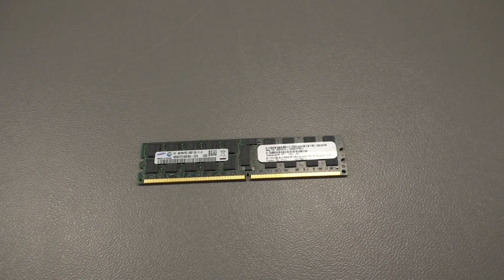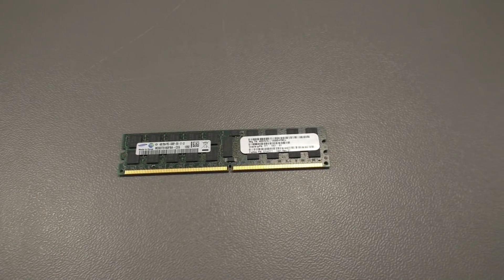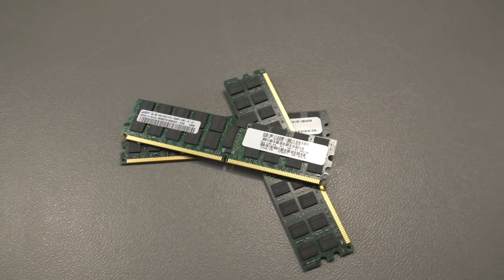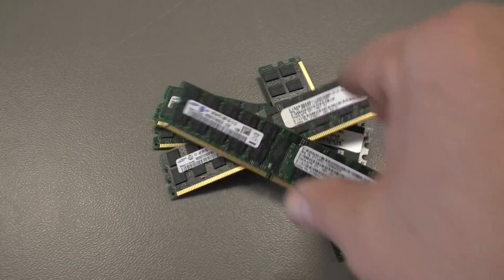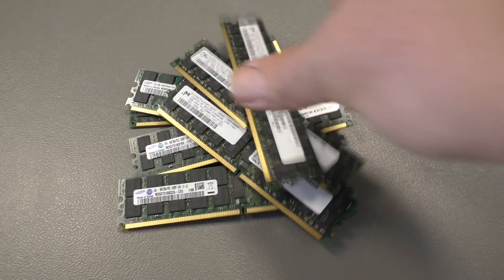As you know, computers have memory — for example, four gigabytes, or maybe eight, or twelve, maybe sixteen, or twenty, or a couple more.